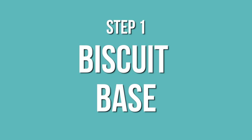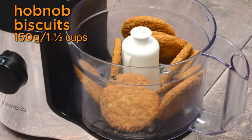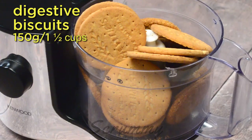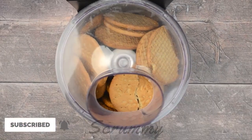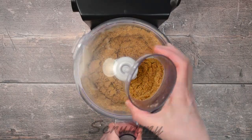We're starting with the biscuit base. Today for a change I've decided to use a mix of digestive and hobnob biscuits, but you can use whatever biscuits you like. Place in a food processor and blitz until you have a nice fine crumb. If you don't have a food processor, pop them into a bag or into a bowl and break them up with a rolling pin.